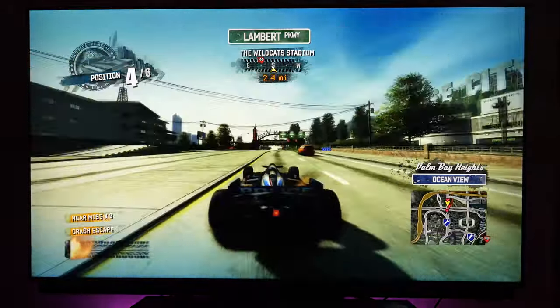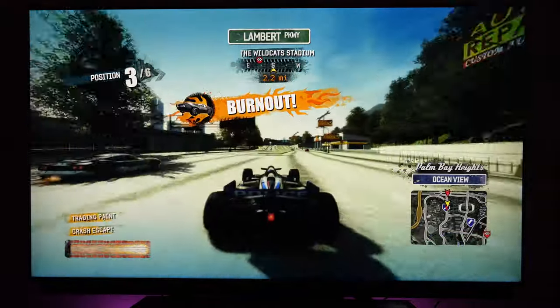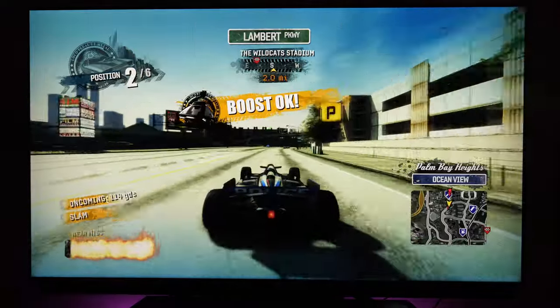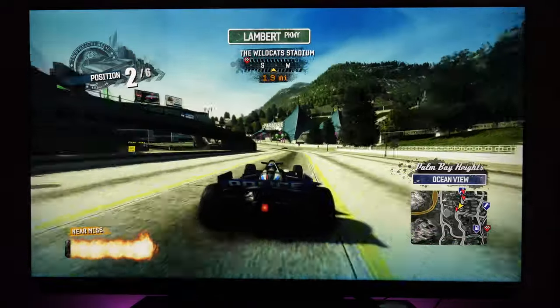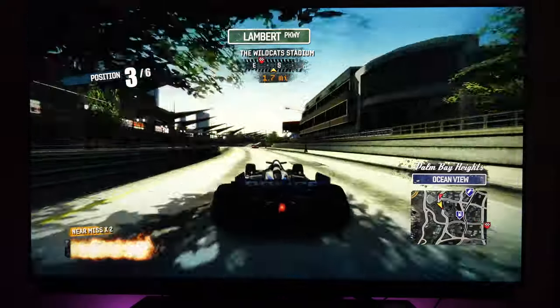If you're looking for a TV with lower input lag, FreeSync, auto low latency mode, HGIG, eARC, and a faster operating system with no playback issues, then I recommend the Samsung Q70T series in this price category.